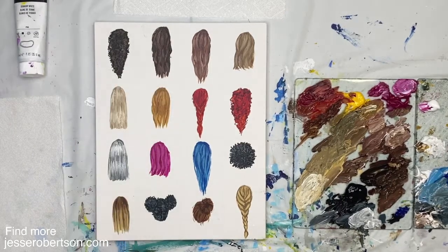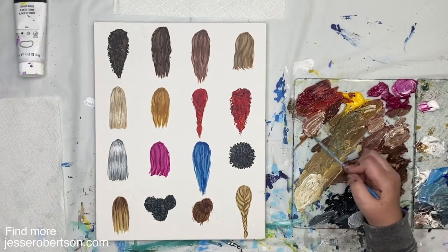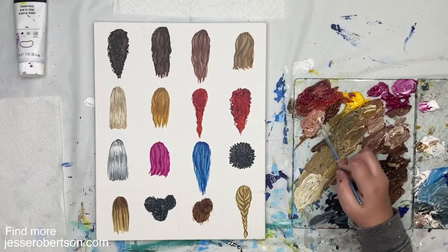We could do the same thing with some of the hair up here — we could add another even brighter highlight. Some of my auburn hair, if I came in with even an almost whitish orangey brown, can really pop.